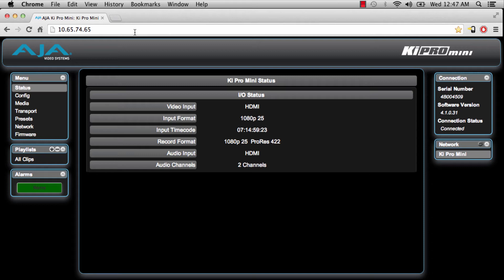Let's have a look at the actual menu structure. Basically, everything you see on the screen is built into the KeyPro itself. One of the great things is you can see your serial number, your software version, and you can see that you're connected and what devices are available. If you're on a network, you can easily give each KeyPro a static IP, put them all on the network, and they'll all show up here. In the status section, the video input is HDMI, the input format is 1080p at 25, the input timecode is running, and the record format is ProRes 422. Audio input is HDMI and I'm recording in two channel.